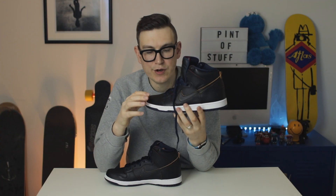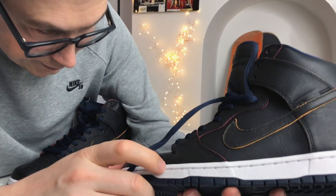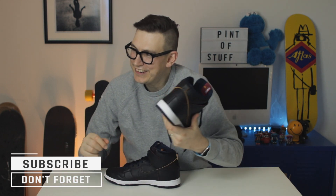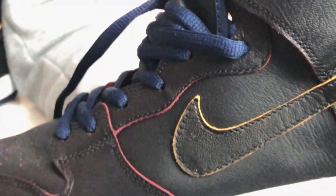I wonder if I can scratch that paint away a little bit — I'm slightly frightened to. The dunk always creases nicely on the toe box, so it'll be the toe box that goes first to reveal the red underneath. The swoosh is gonna take some doing — let me just pick away slightly. Can you see it? I've just started to scratch it. 'Man gently scrapes paint off swoosh' — yes, that is NOT the clickbait title we're gonna use.